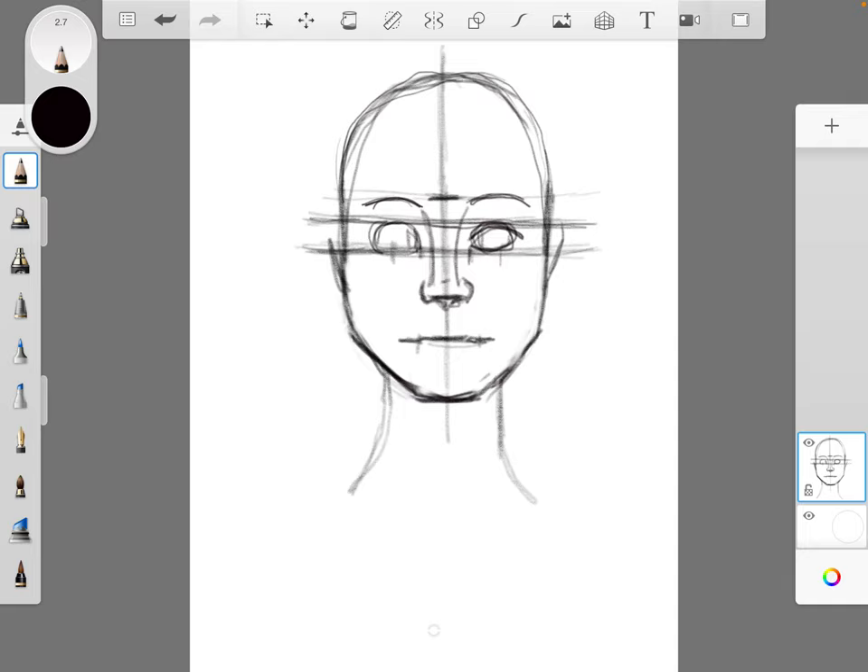Now I'm going to put in my eyelids and my eyeballs. The mouth is like a bow shape — there's the bottom lip, and this center, as I show in the mouth tutorial, denotes where the center of the mouth is. That's usually a little indent. Then I can smooth out this hard line, because rarely is your mouth actually a straight line unless you're very angry.